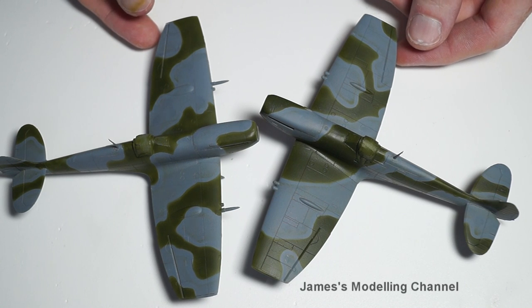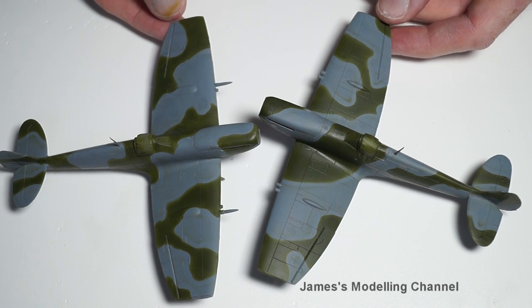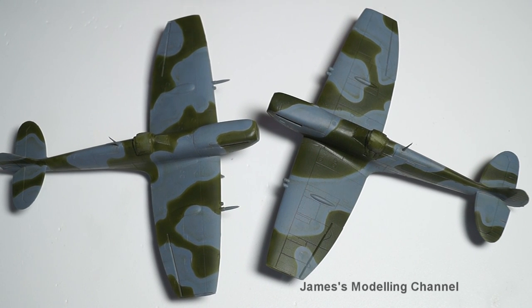This will probably be the last update, and then you'll see it with the decals on — both with decals on — and the cockpit mask removed also.